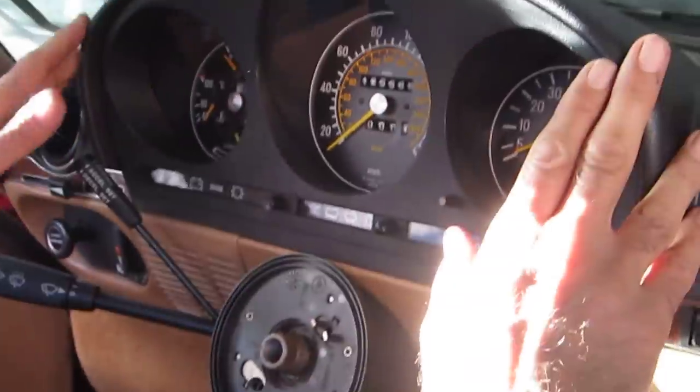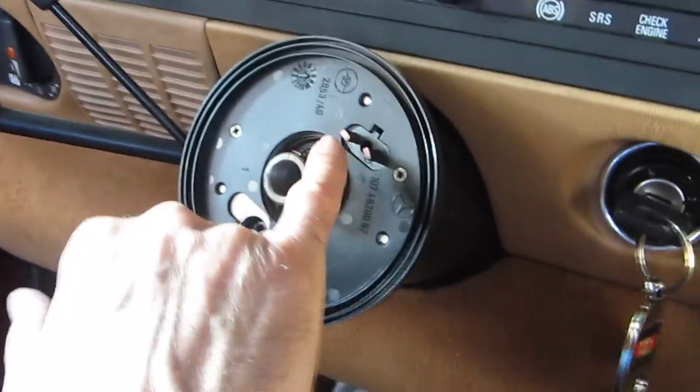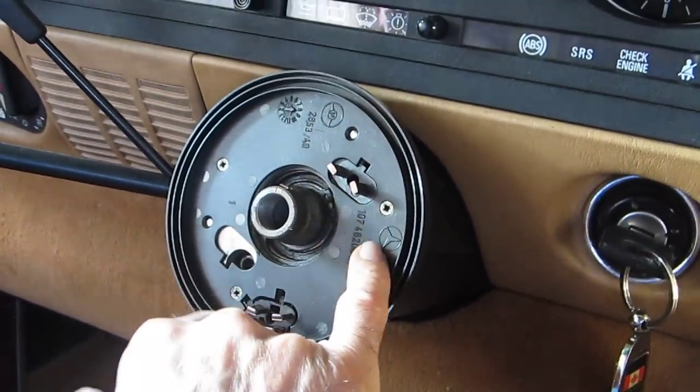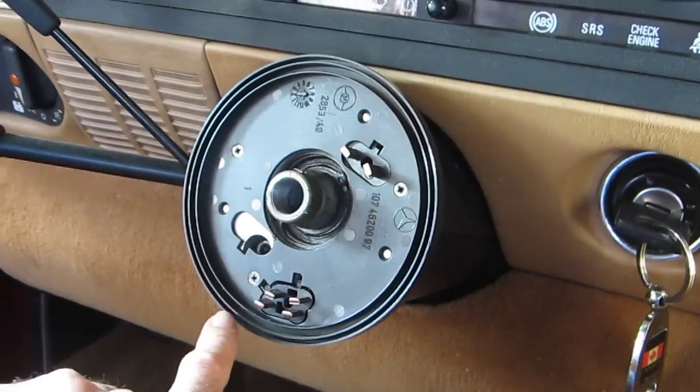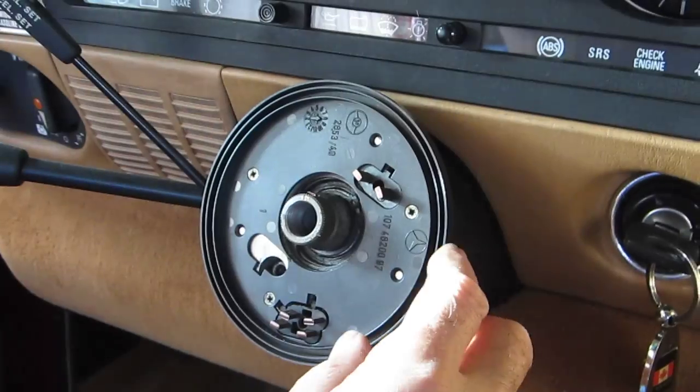When you put this back, make sure you clean all of the carbon contacts for the horn and for the airbag connections here. Clean everything or you can vacuum down here.